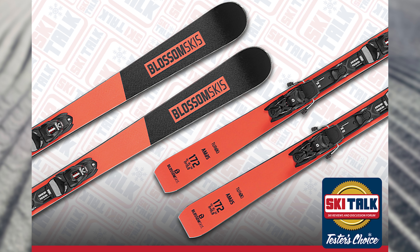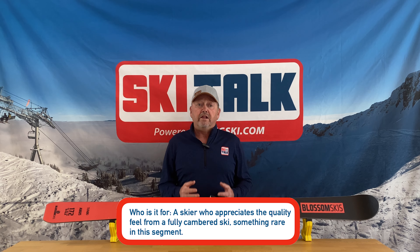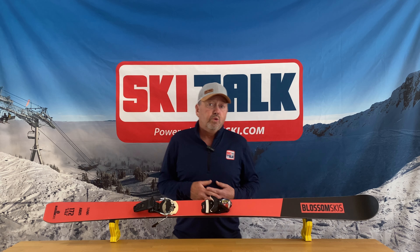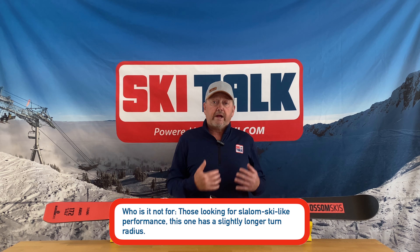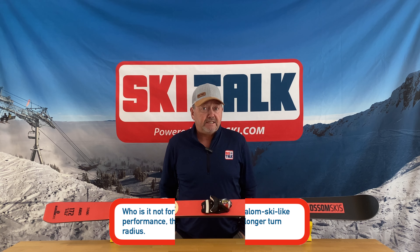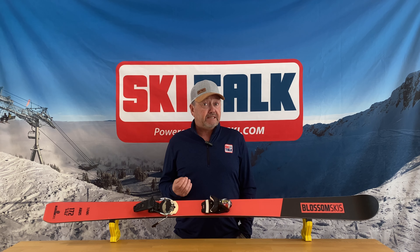So who's the AM85 going to be for? It's for a skier that appreciates a quality feel from a full cambered ski. Who is it not for? I'd say somebody that's looking to make shorter radius turns. But again, that's where the AM77 fits into the line, or even its narrower brother, the AM74.